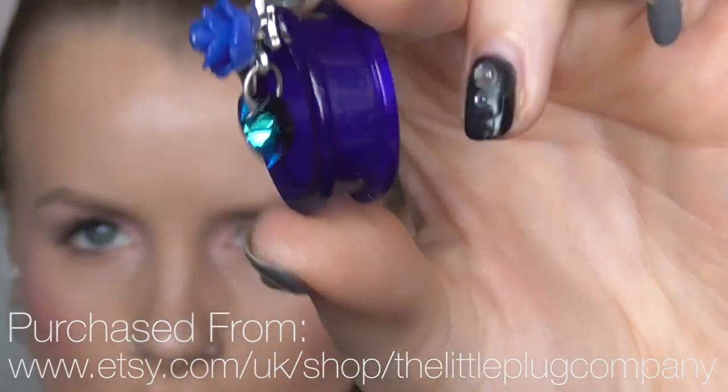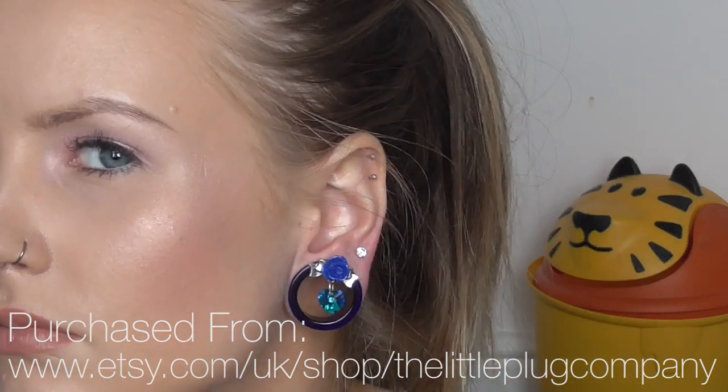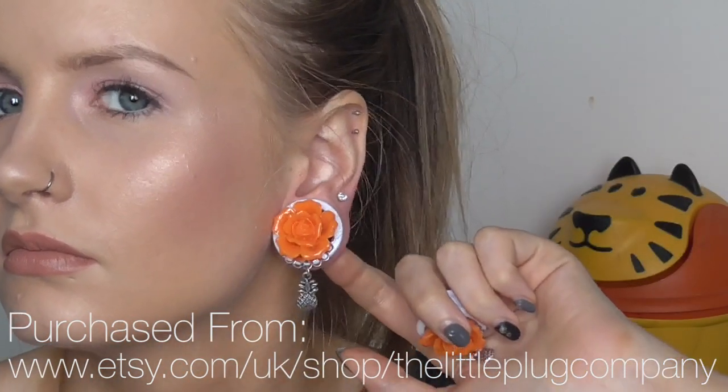These are some really cheap flesh-coloured skin plugs that I bought for a ballet performance — they're actually slightly smaller at 22mm. This one I think is from Custom Plugs and this one's from Body Jewelry Shop. And this I got from the Little Plug Shop or Little Plug Company on Etsy — I'll link them below. They've got some really cute ones. I've got that blue tunnel and this orangey pineapple plug that I'm looking forward to wearing on holiday because they're so summery.